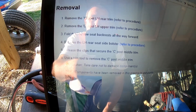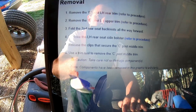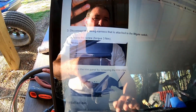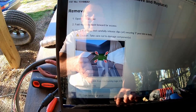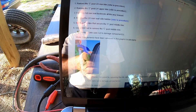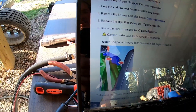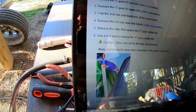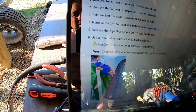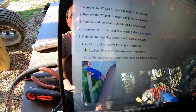The steps reference removing the C-post left-hand rear trim and the C-post left-hand upper trim. We have to follow these instructions and probably get into this a little deeper — it seems like it's not as easy to get to as I'd wish. With many cars you can literally just pull that trim off and see the harness underneath, but here we've got to do a few extra steps. Again, you can access that service manual online via the link in the description.